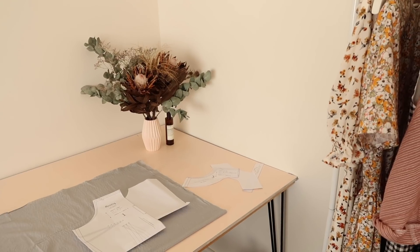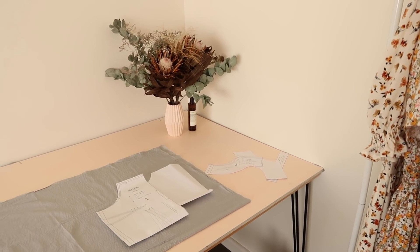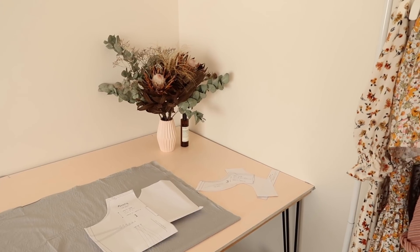The fabric I'm going to be using for this project is this beautiful vintage seersucker fabric in a lovely greyish blue colour, but as it is vintage I only have about 2.3 metres or two and a half yards to work with.